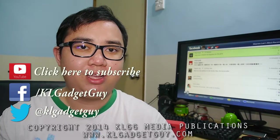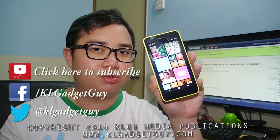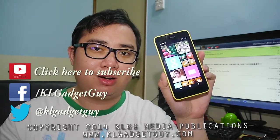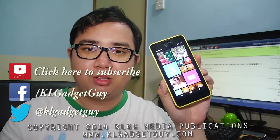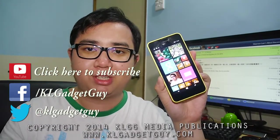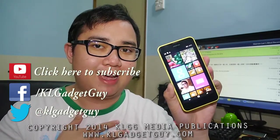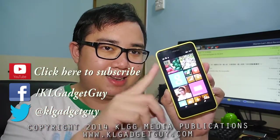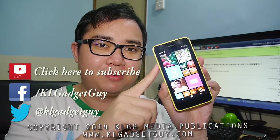Thanks for watching this episode of GadgetReview. Head on to our website at KLGadgetGuide.com to read more details on the Nokia Lumia 630 Dual SIM. Follow us on Facebook and Twitter at KLGadgetGuide, and if you'd like to help us, click the thumbs up button and subscribe to our YouTube channel for more exciting gadget reviews. My name is Warren and I'll see you next time. This is the Nokia Lumia 630 Dual SIM.